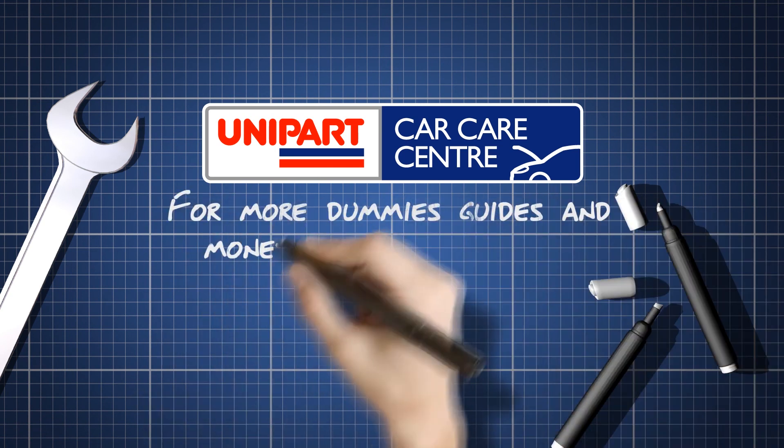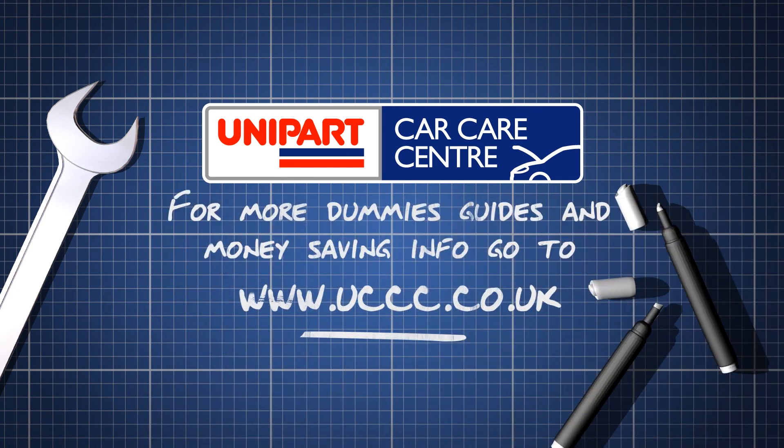For more great car care tips, visit uccc.co.uk.